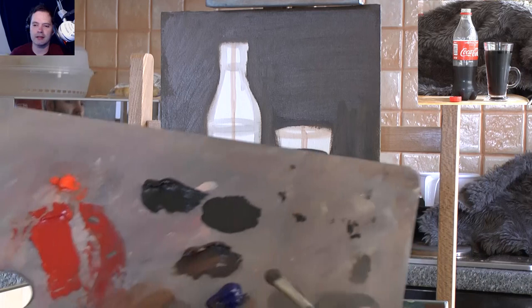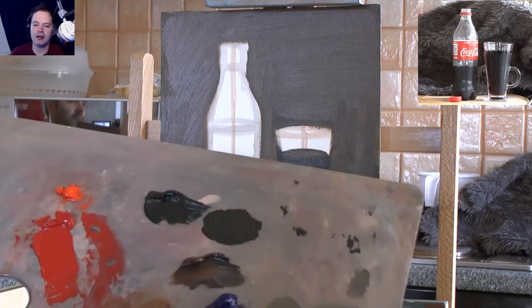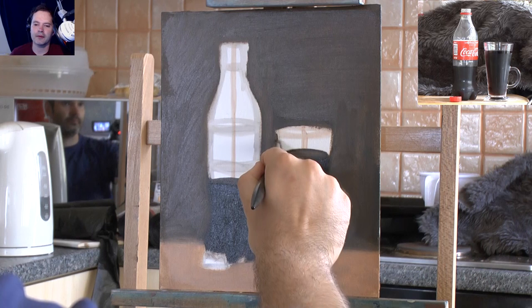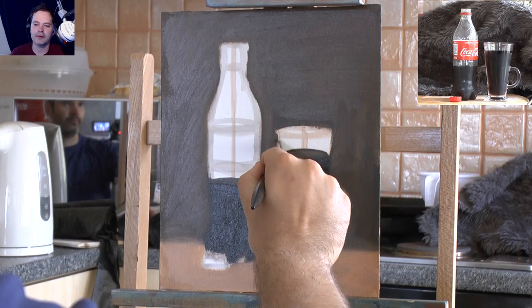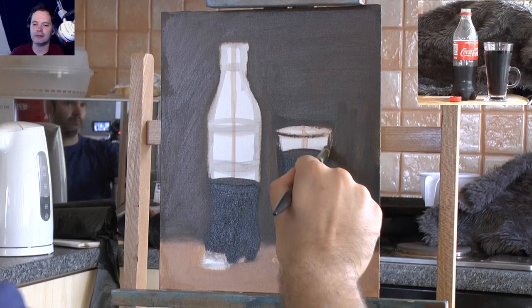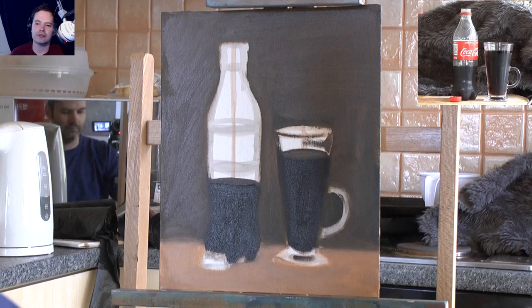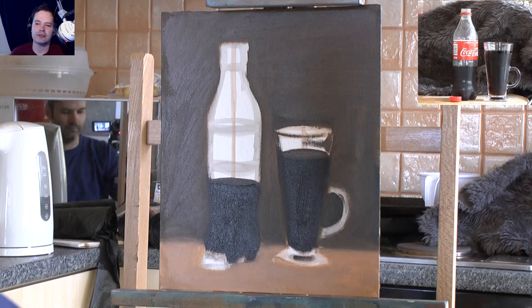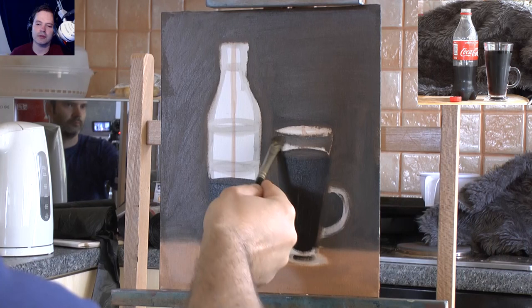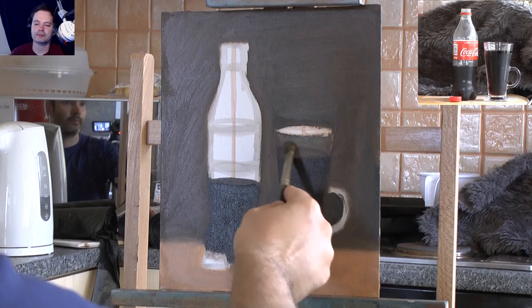I had a bit of a break, walked around the garden, and came back ready again. I'm making a light gray using a little bit of blue, a little bit of brown, and a little bit of white - really just a lighter version of the background. I squinted my eyes down looking at the cup, trying to work out the best way to go, and my eyes were saying a lighter version of the background. Then I can add in the lighter bits afterwards, putting them on top.